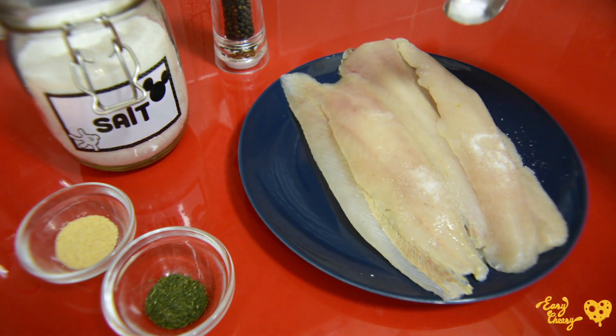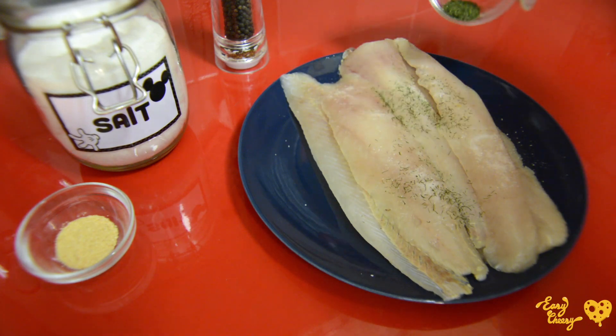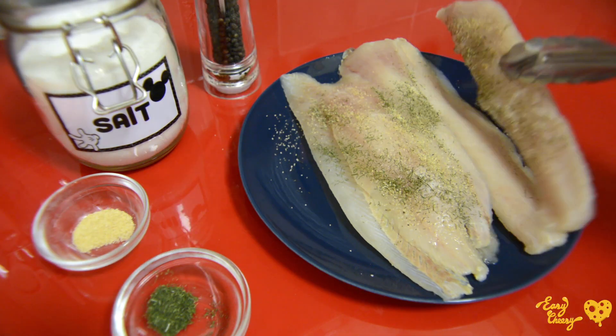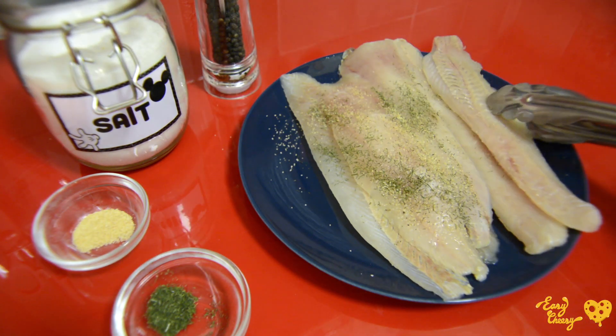It's very important to season the fish at the beginning. I really like to season it with dill, but you can use other herbs like thyme, rosemary, parsley — whatever you like.